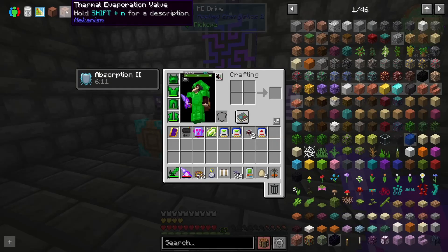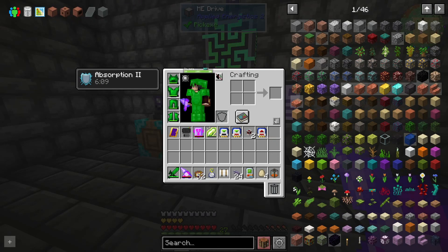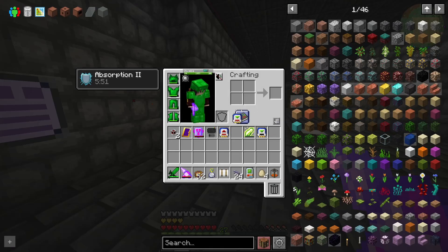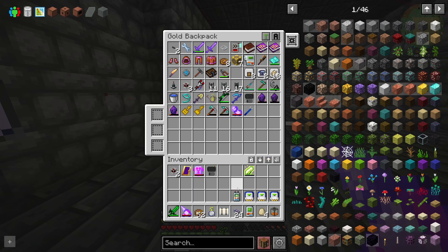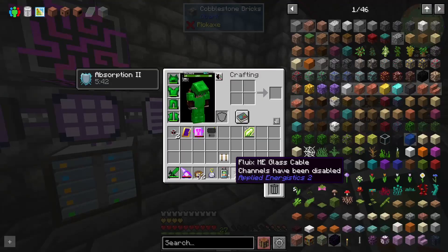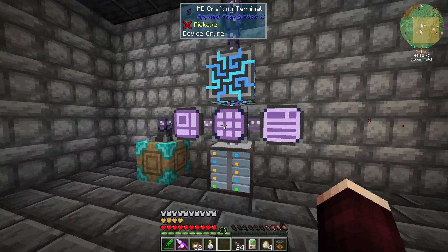We need to build up a thermal evaporation plant. I've got the wiki pulled up on a separate monitor. There is an advanced version that requires the Mekanism advanced solar panels. We may as well utilize all of that, just because it'll make life quite a bit easier and we'll be able to generate more brine than what we're using, which will probably be how we want to do this.